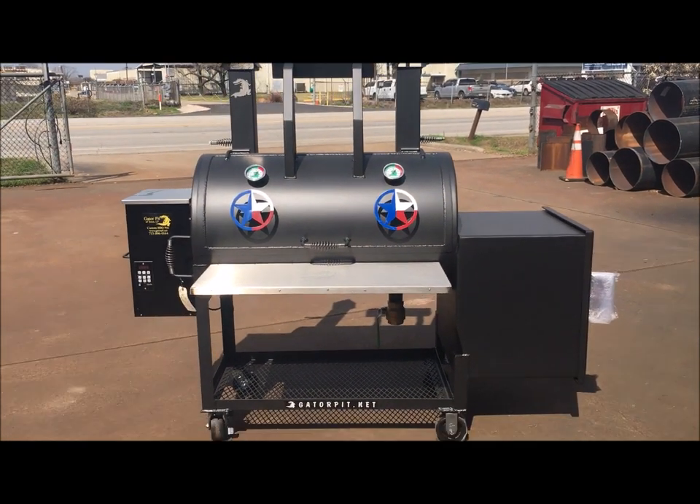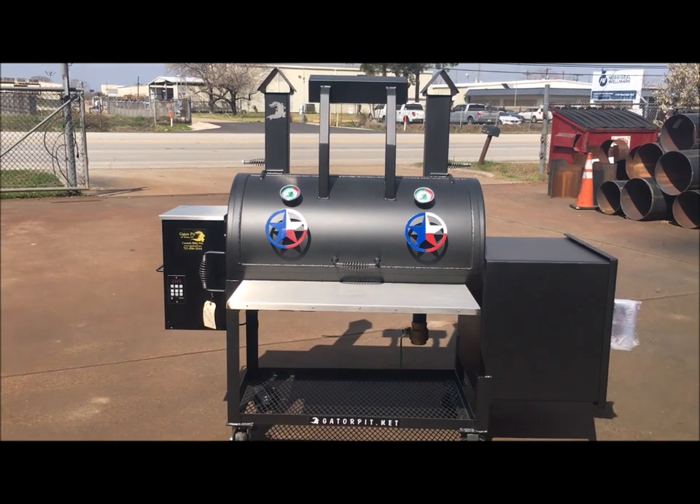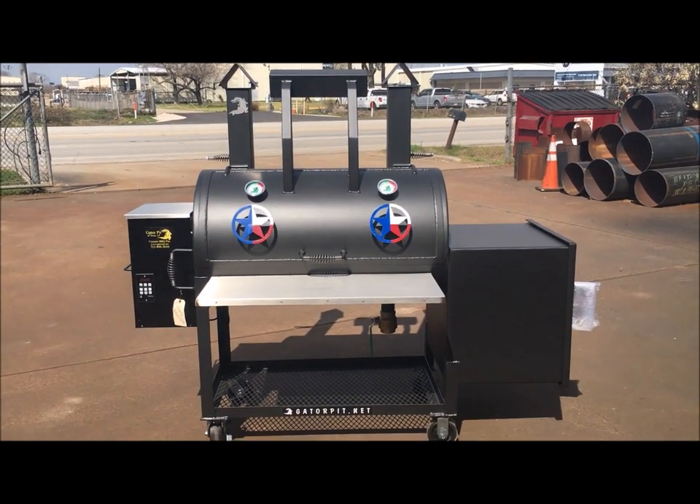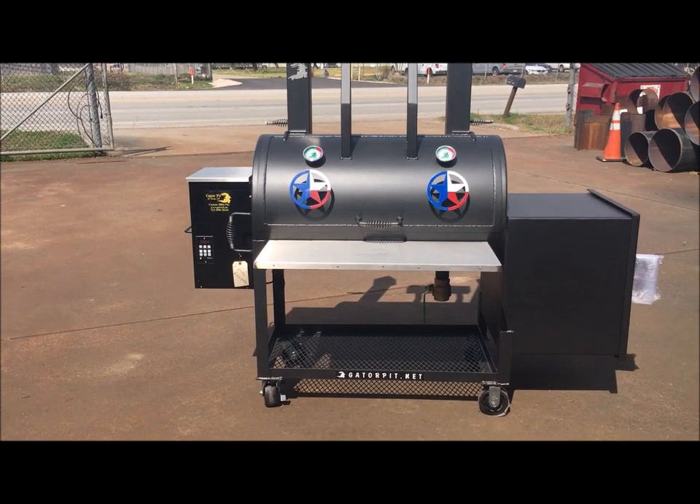Rich Robin, Gator Pit, Texas. Here is a custom design that you're not going to see — you probably won't see this anywhere other than Gator Pit. I designed this about five years ago and we produced a couple of them just recently.